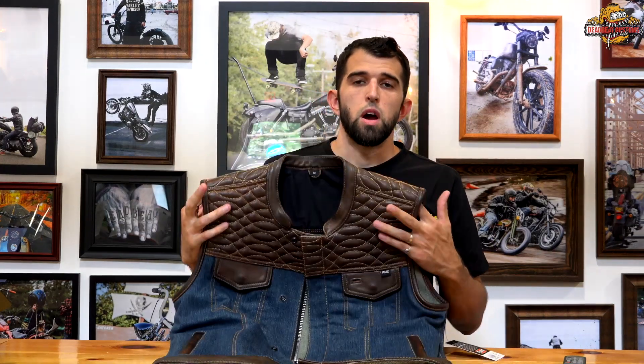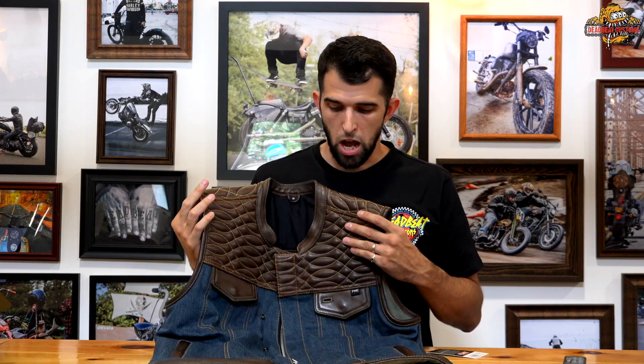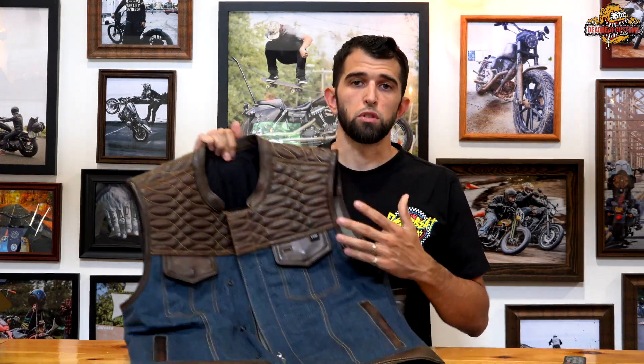This vest is a size medium. I weigh approximately 160 pounds and I'm six feet tall. I'm going to throw it on right now to give you a closer look at what it looks like on.